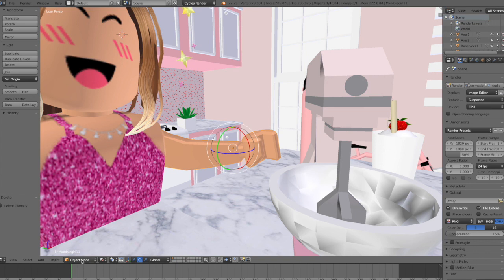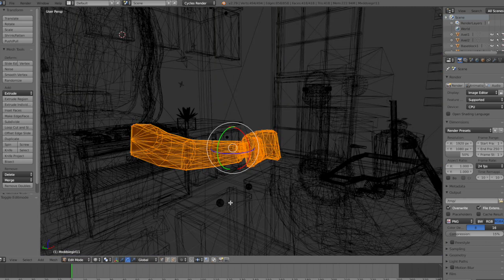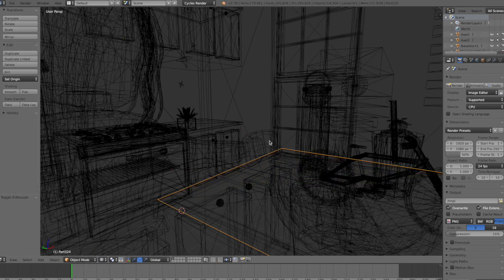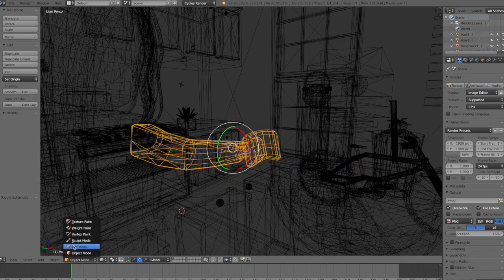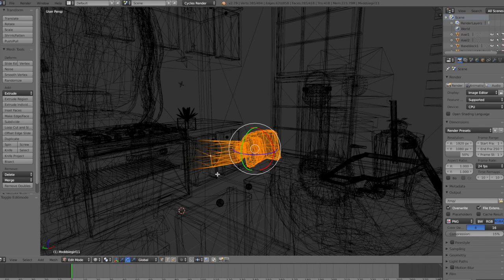Now to pose the other body parts, we need to change Object Mode to Edit Mode, then select the part you want to pose. Also change Material Mode to Wireframe Mode. I will be moving the lower part of the arm, so to do this, hold down CTRL on your keyboard, then you can draw a circle around the part you want to move. Now you can rotate and adjust this.